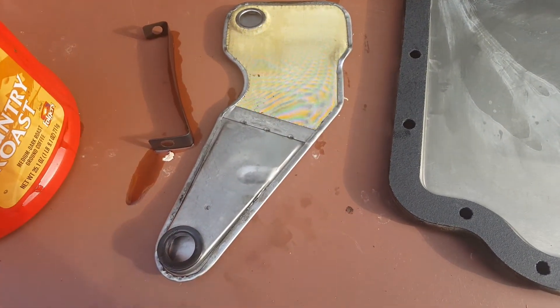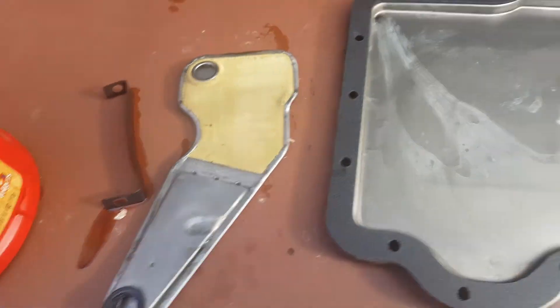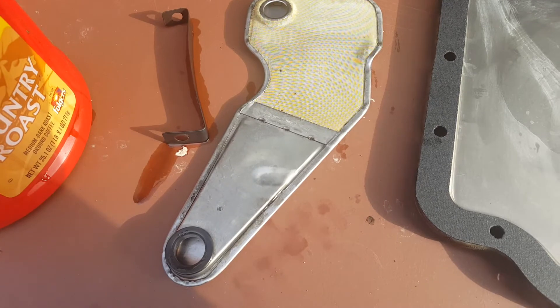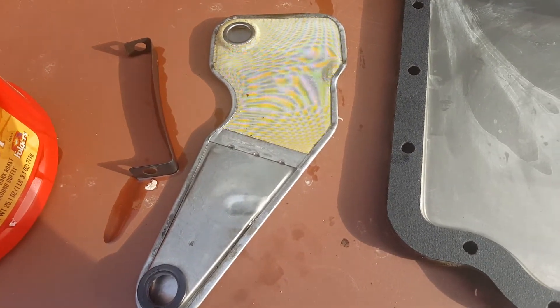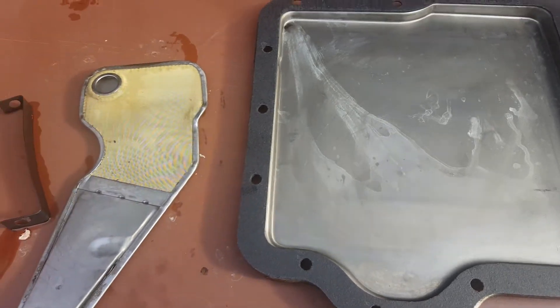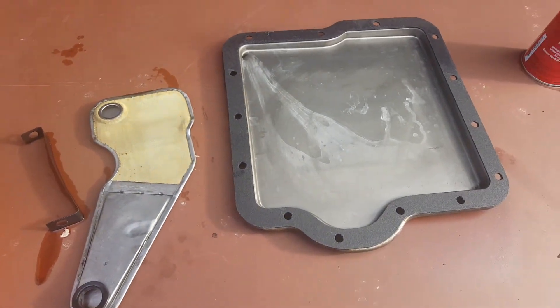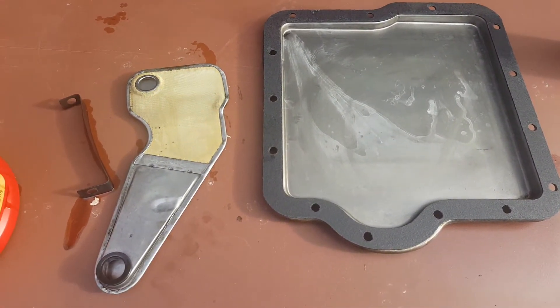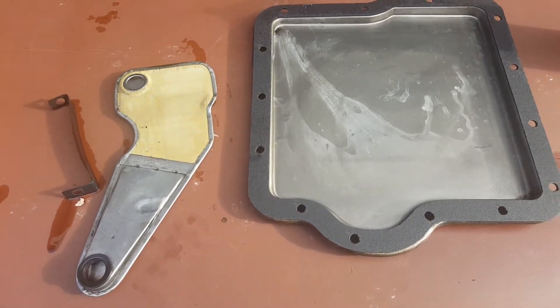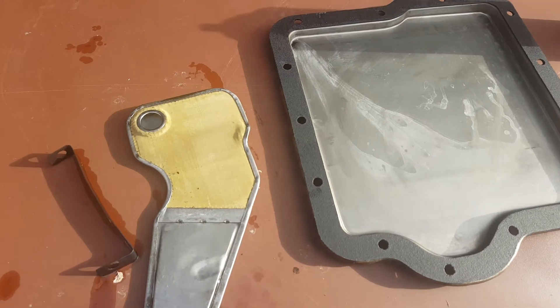I decided to do it the old-fashioned way — cleaned it up and used a little bit of brake cleaner on it. It's all cleaned up and ready to go. I'll spare you the horrors of the disaster: spilled ATF everywhere, under the floor, on the floor — it was a mess.